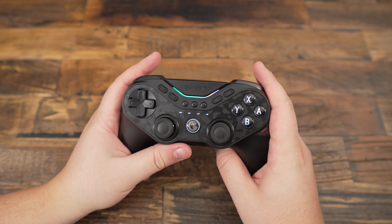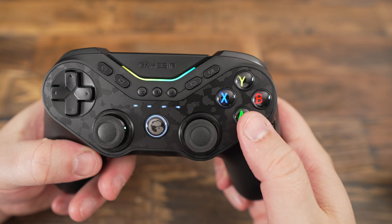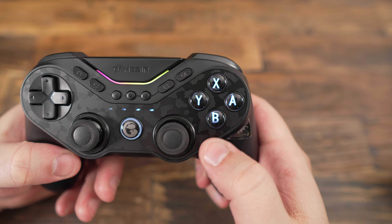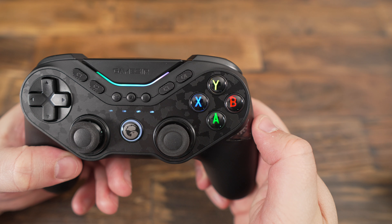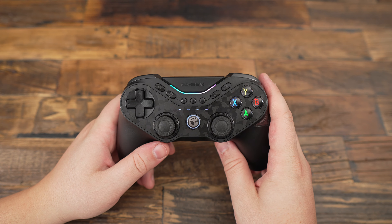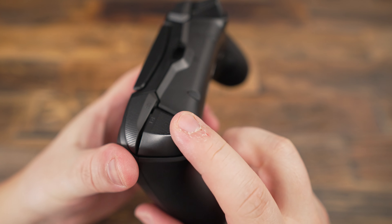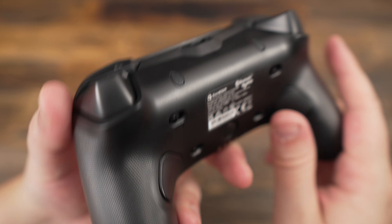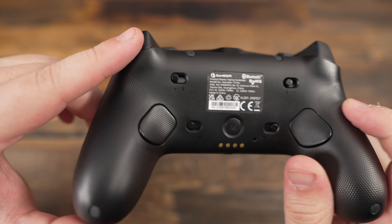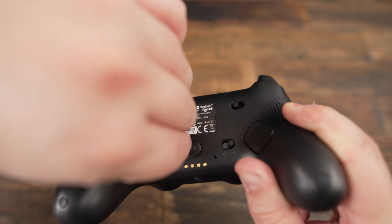The Tarantula Pro is loaded with features. One of the standout ones is the ability to physically switch the layout of the ABXY buttons between Nintendo and Xbox configuration — with the press of a button, the face buttons rotate into place. It's a fun gimmick you won't use all that often, but it's a very cool touch. The triggers use Hall-effect technology, providing smooth and precise control. You can also switch them into mouse-click mode with a slider on the back, which is great for faster response times in games like shooters. The back of the controller also has two programmable buttons, which you can disable if you're worried about accidental input — a thoughtful touch.